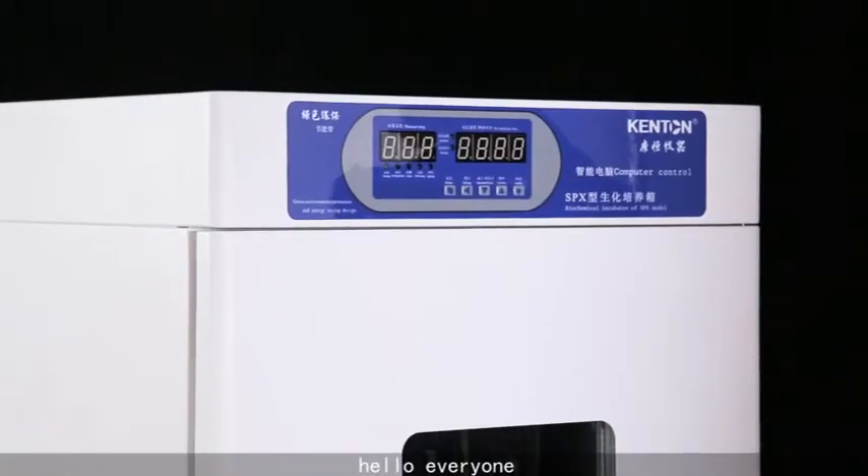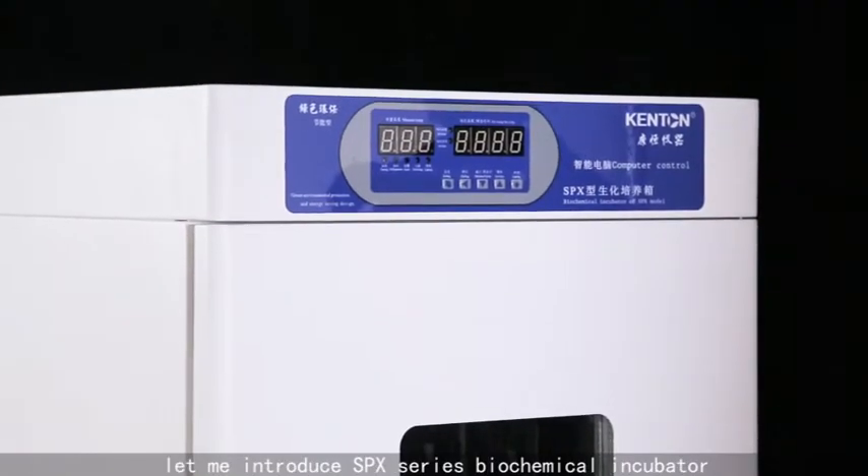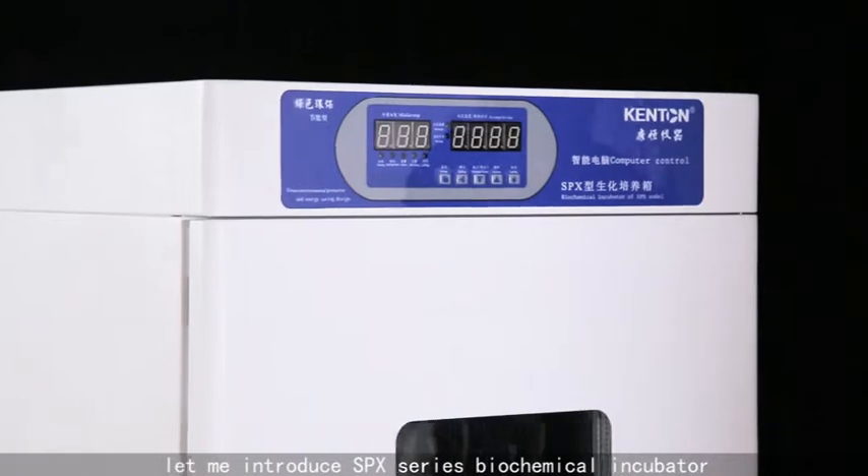Hello everyone, let me introduce the SPX series biochemical incubator.